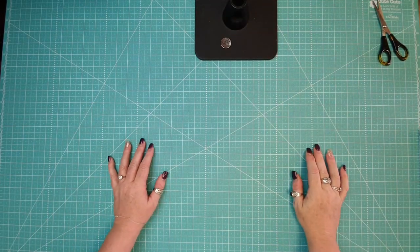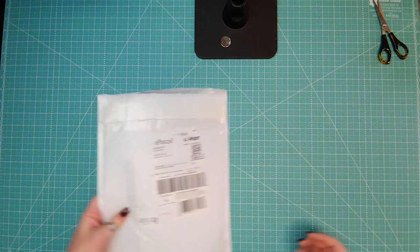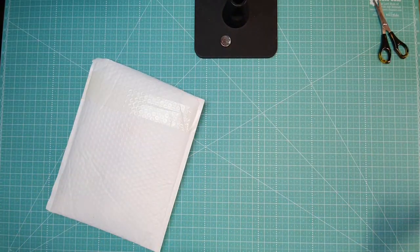Hey, welcome back to Vanilla Designs! It's that day in the studio with Nicole, and today we are doing another unboxing.